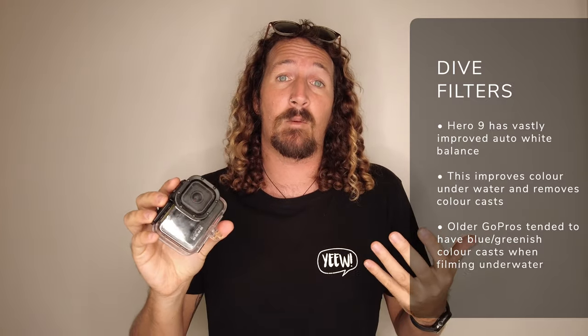The next piece of kit to talk about are filters. The GoPro HERO9's auto white balance option is amazing and much improved over previous models, so you're not going to get as much of a colour cast. However, as you should know from your scuba diving training, from about five metres down the colour red disappears in the light spectrum, which is why things appear quite green and bluish underwater.